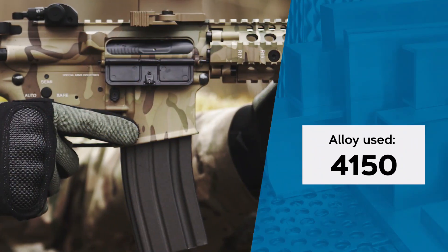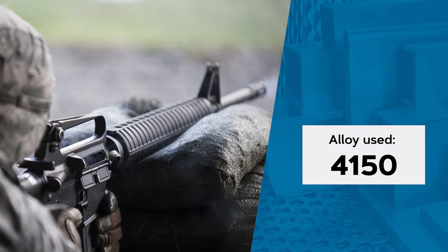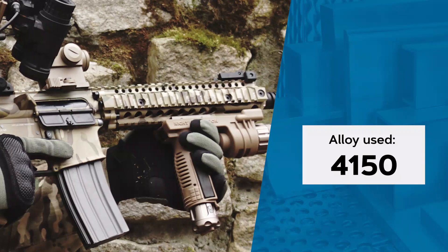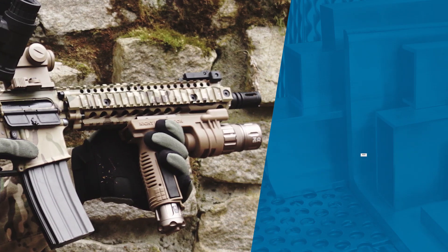4150 is one of the materials accepted for use in M16 rifle and M4 carbine barrels by the United States military. Due to increased carbon content, this material is less prone to fatigue and failure for burst fire.